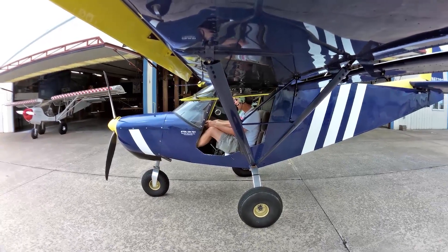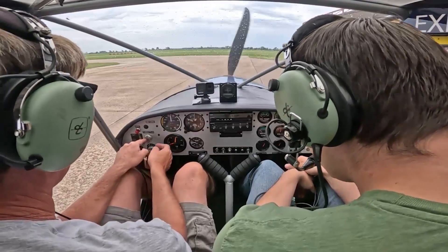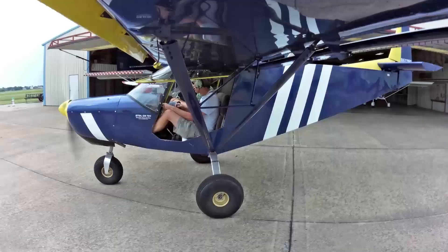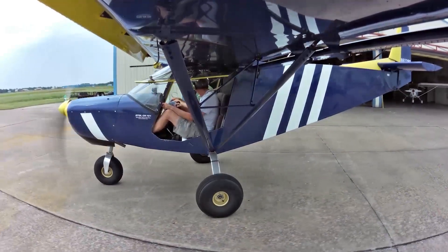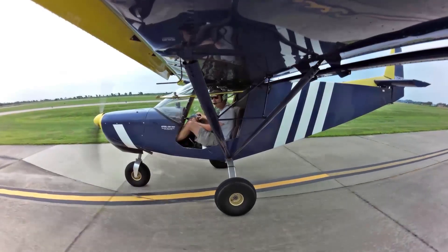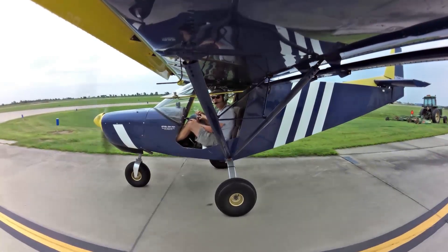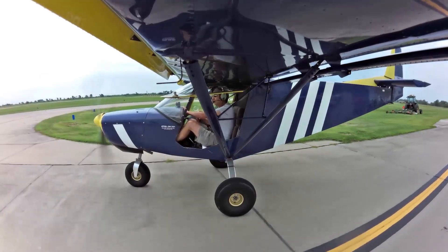Clear prop. Mexico Memorial Airport automated weather observation, one-seven-three-six Zulu. Weather, wind three-four-zero at three.